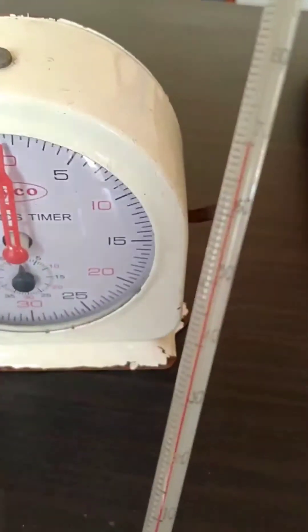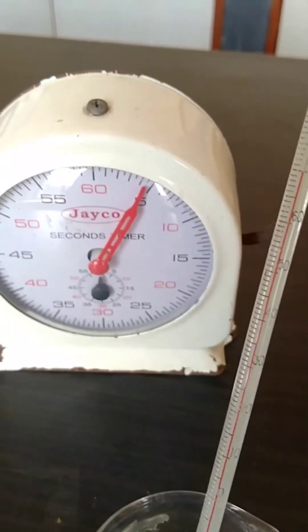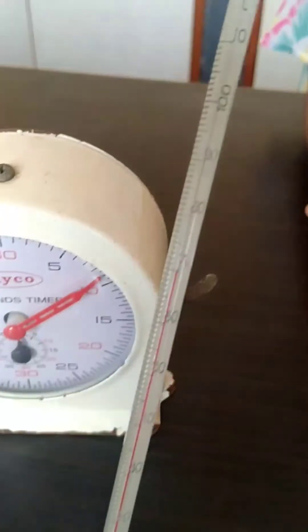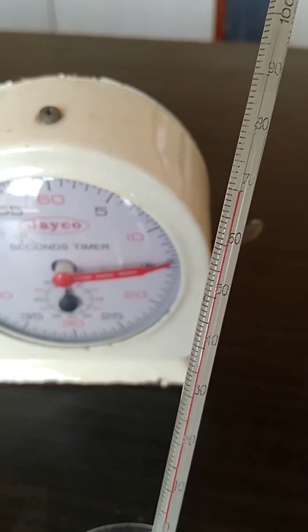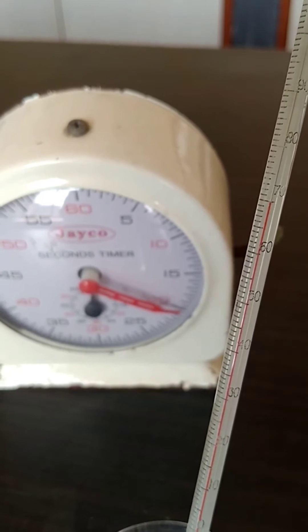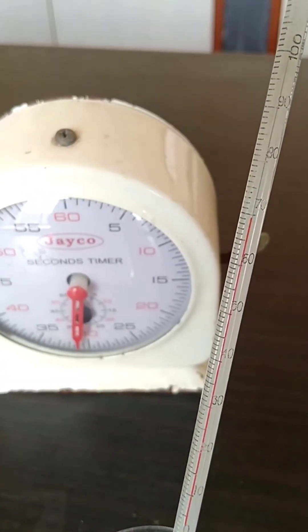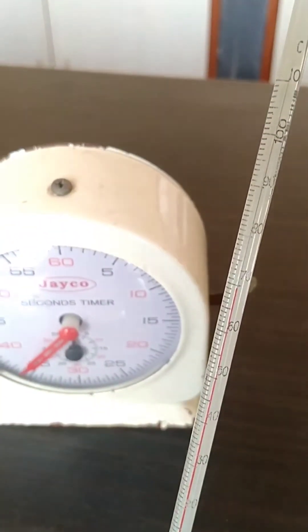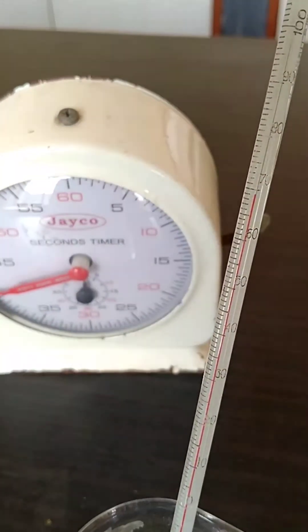Now we will start the stopwatch. We will wait for 1 minute — that is, the stopwatch should reach 60 seconds. At that time we will record the temperature. You have to wait. Make sure you draw the table with time and temperature columns.